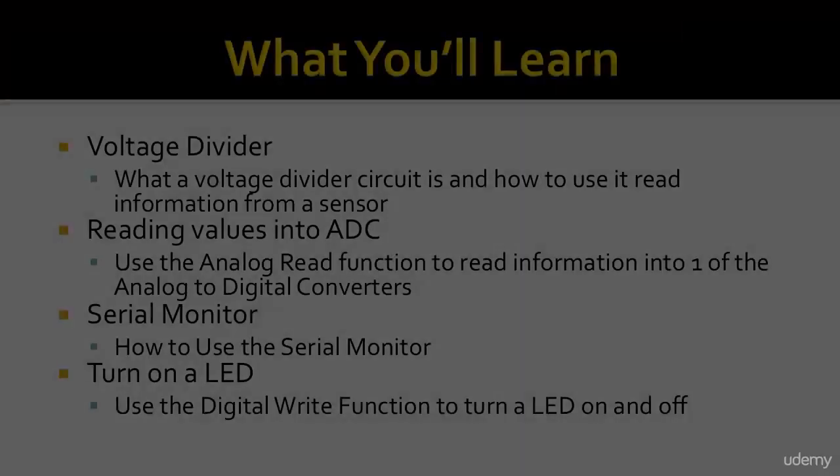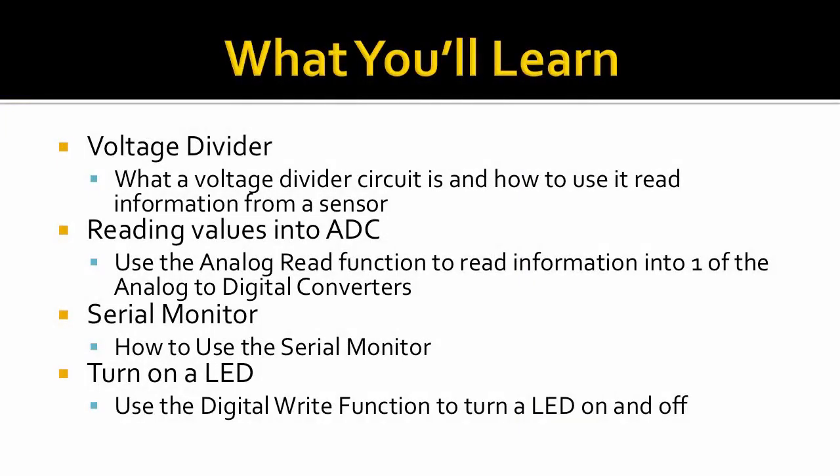Here are some of the key concepts you'll learn by the end of this project. You'll learn what a voltage divider circuit is and how to use it to read information from a sensor. You'll also learn how to use the analog read function to read information in the Arduino using one of the analog to digital converters.